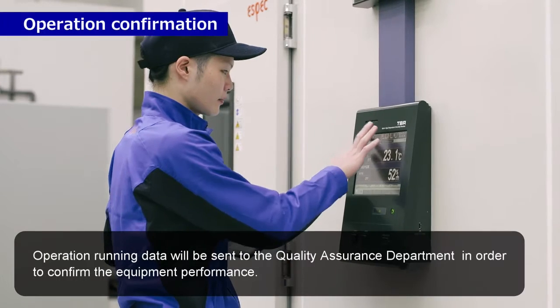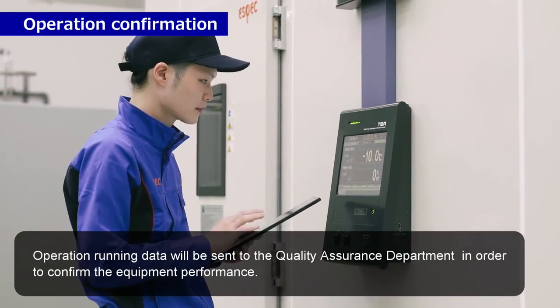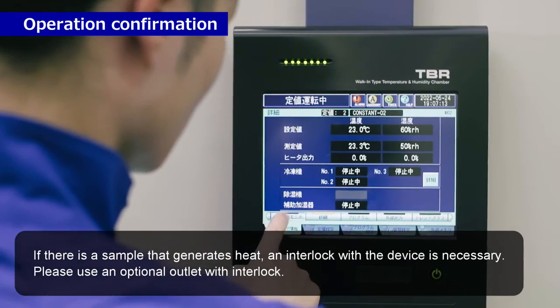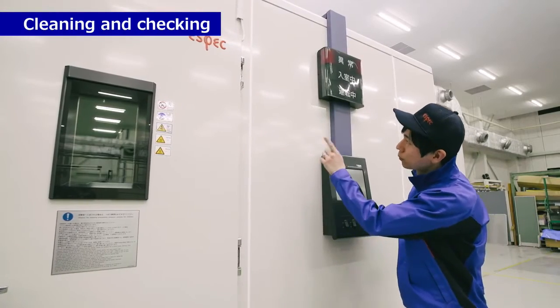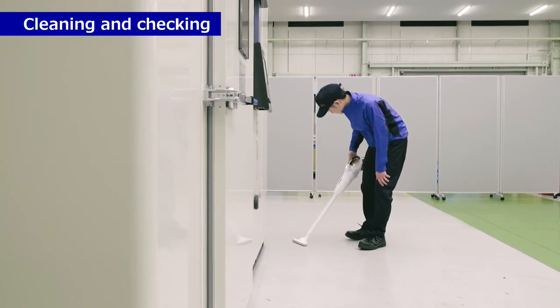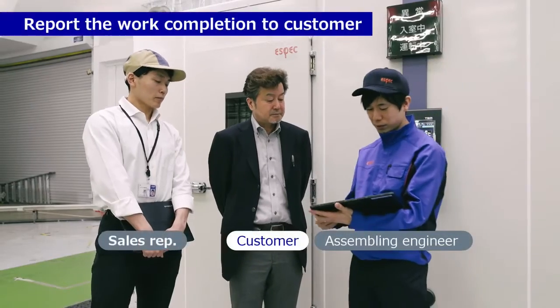Operation confirmation. Operation running data will be sent to the quality assurance department in order to confirm the equipment performance. Cleaning and checking. Report the work completion to customer.